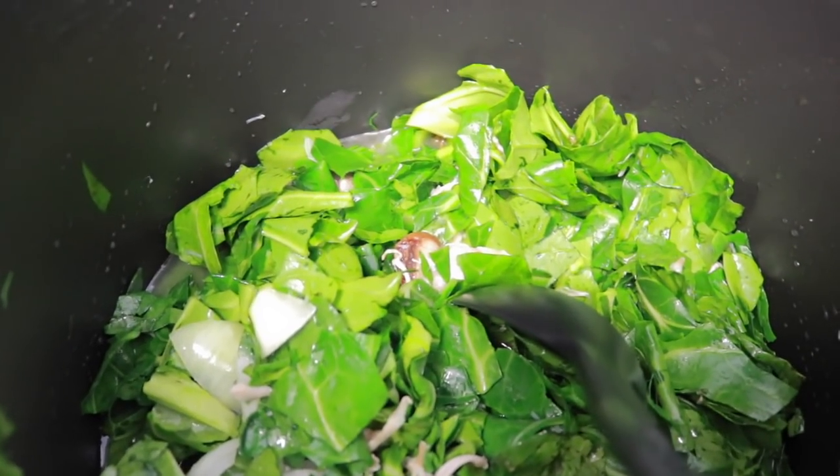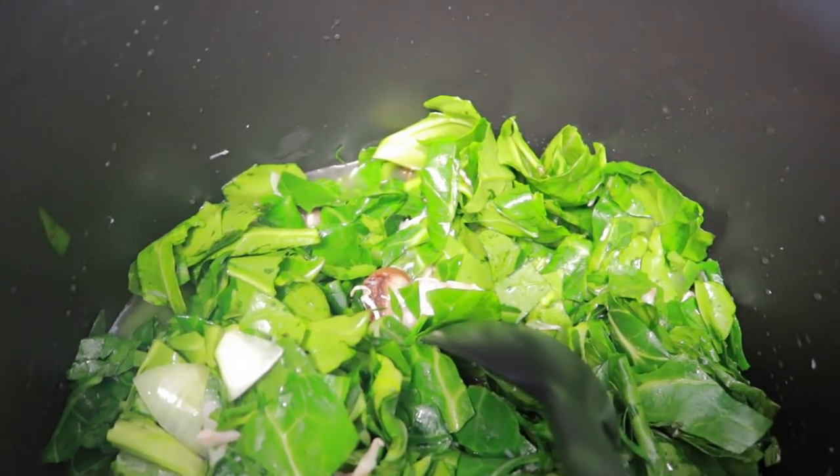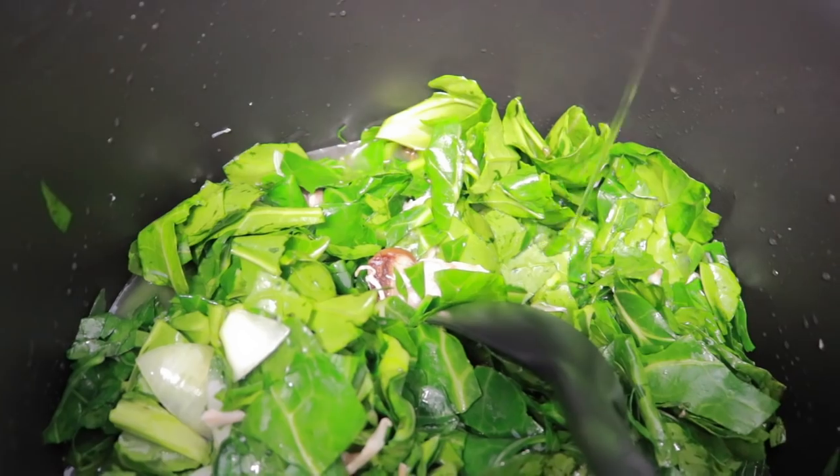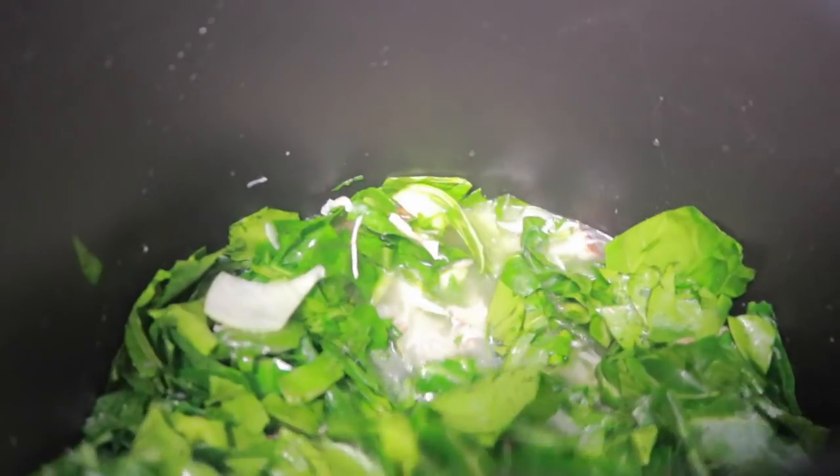Now I'm going to add a little bit — probably about half a teaspoon of oil — just to prevent them from sticking, even though this isn't a nonstick pot.